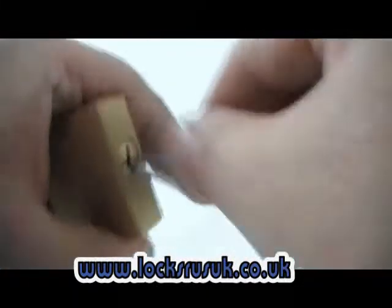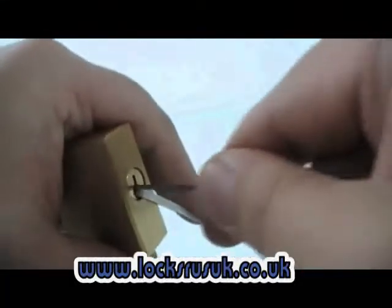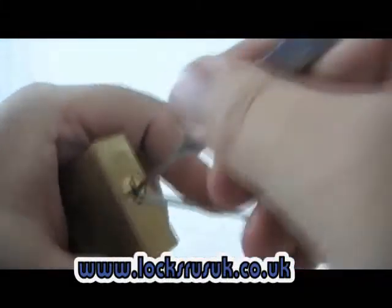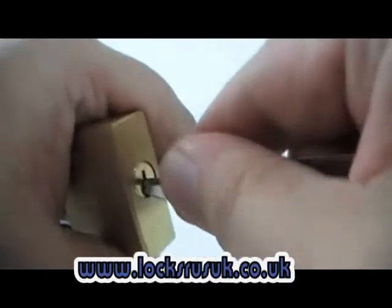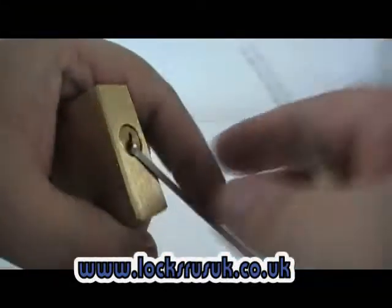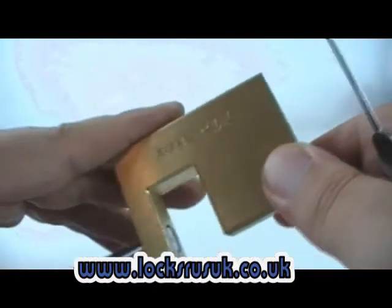Very difficult handling for this. Almost gone there, but almost isn't good enough. There you go. It took longer than usual because I had a few practices beforehand and did it a lot quicker, but at arm's length it is a little bit harder. But there you go — snake rake.